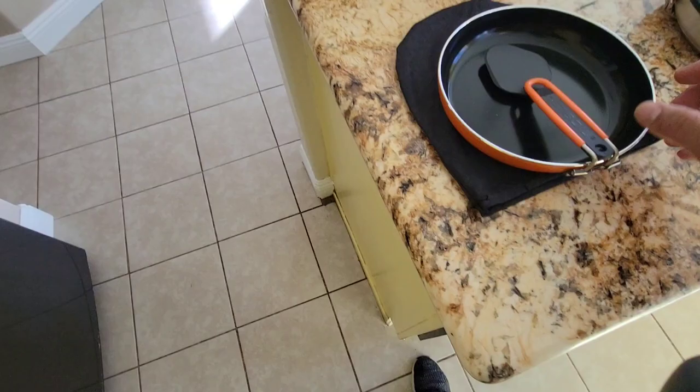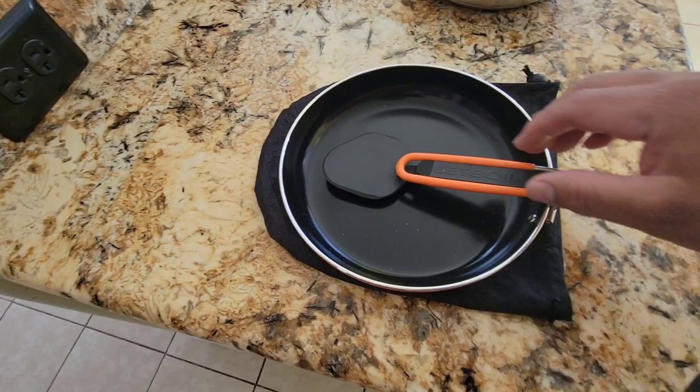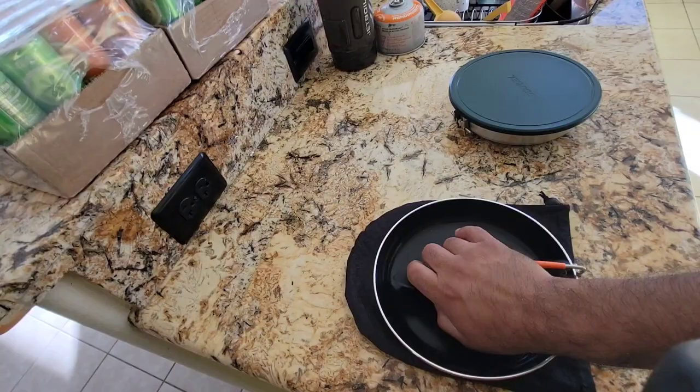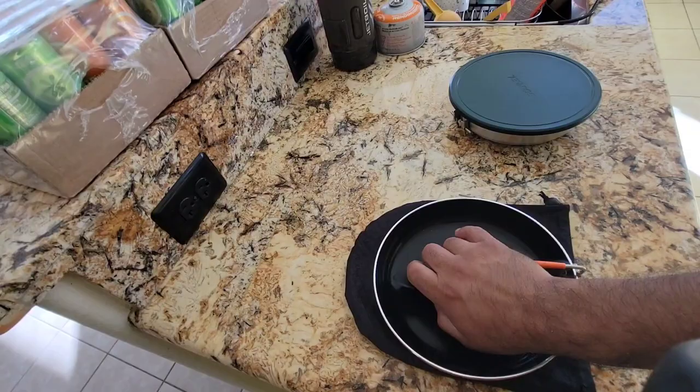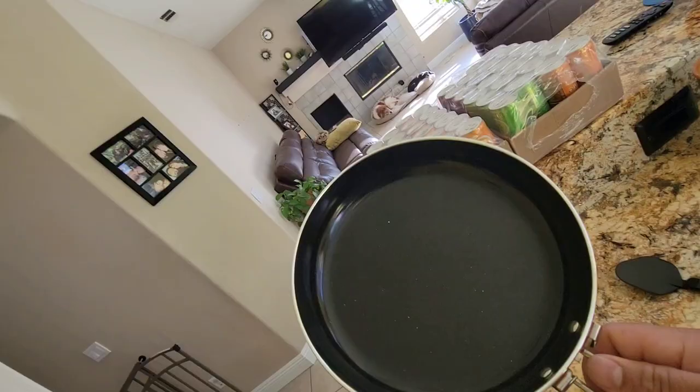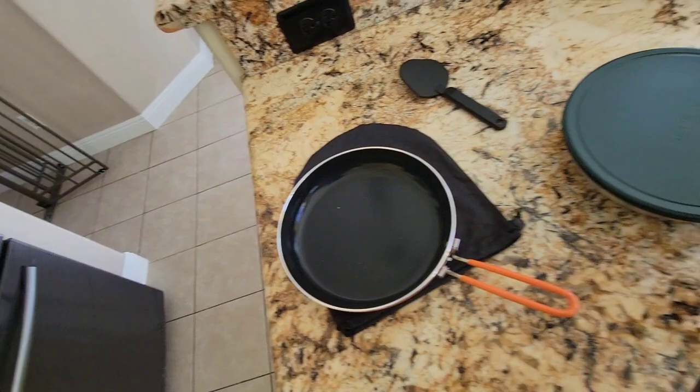Let's go ahead and show you the Jet Boil - it comes with a nice little carry bag. It comes with a spatula and a nonstick frying pan. This one is slightly larger than the other one, I believe. Basically you got this frying pan that you pop off, twist off, and then you can squeeze it open. It's got a little spatula - the spatula is kind of small, but this thing is a pretty compact system. Here we have a nonstick frying pan - pretty nice looking little pan, very light.